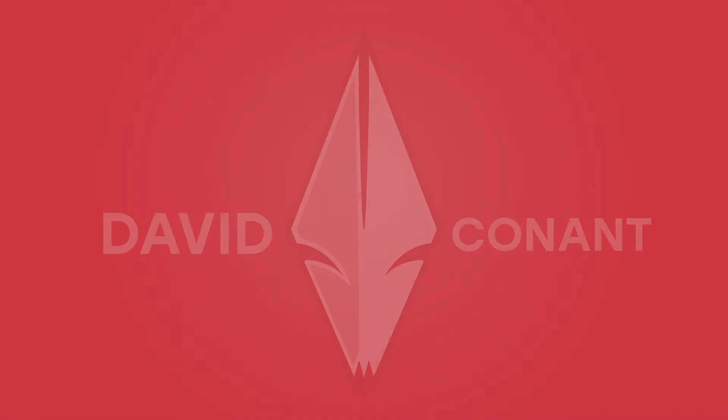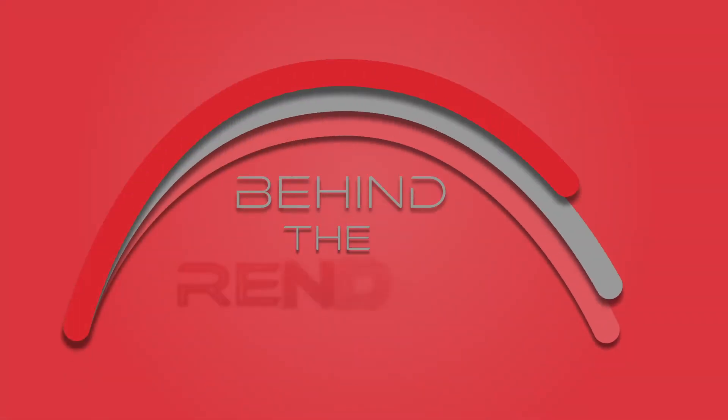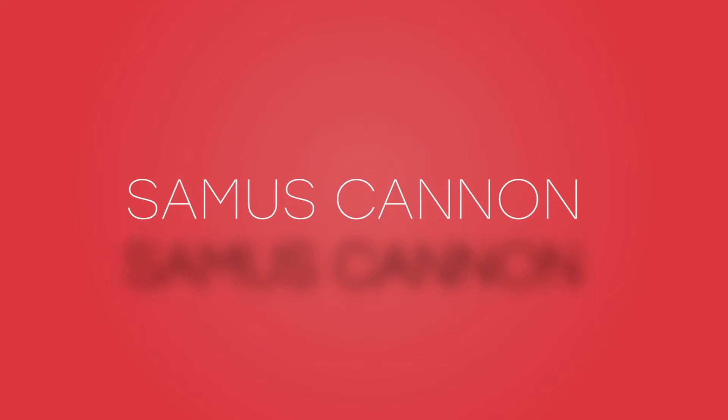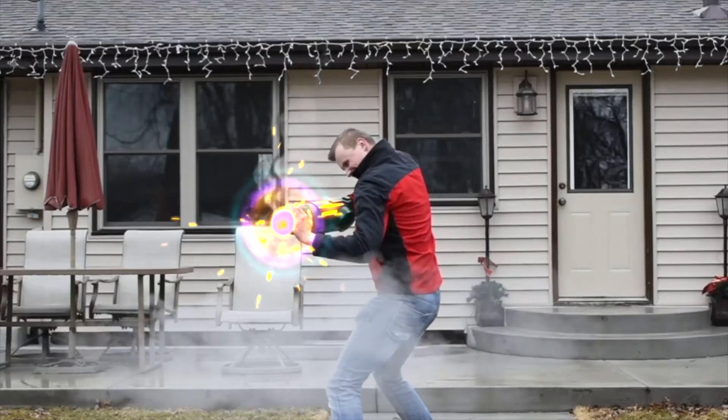Hi, I'm David. Welcome to this episode of Behind the Render.